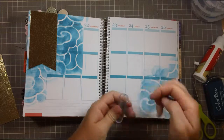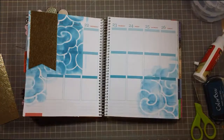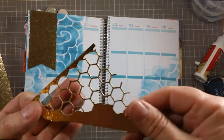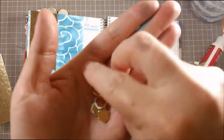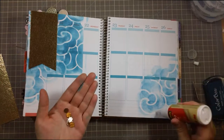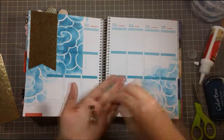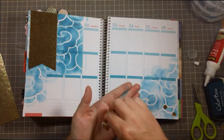Tim Holtz came out with a honeycomb die, and it's amazing — it is so pretty. This is what it produces, and I used it with this gold paper and it looks so good. But what the negative of that die gives you is these little honeycomb shapes. So I'm going to use those on this other side instead of sequins. Because why not? They're gorgeous.